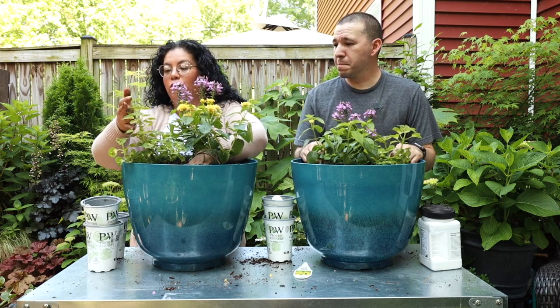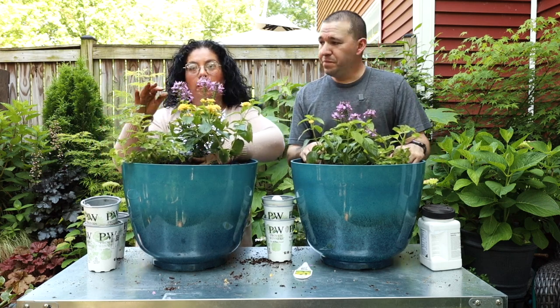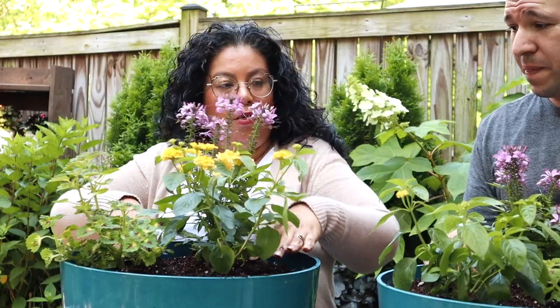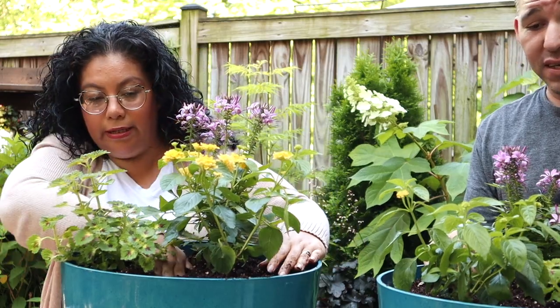With the colors of the Strawberry Drop on the leaves and then the yellow - I think that's going to be so pretty. And I think that's it, we're done - these are so easy and simple.